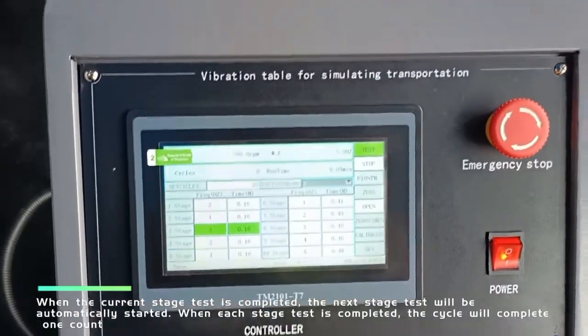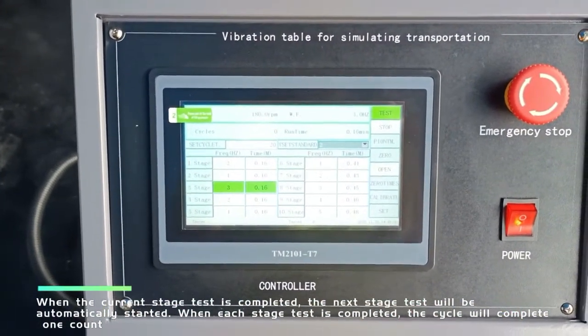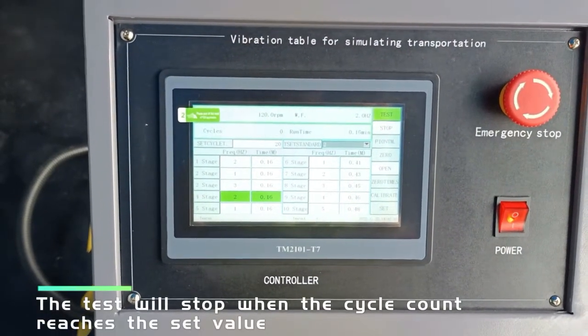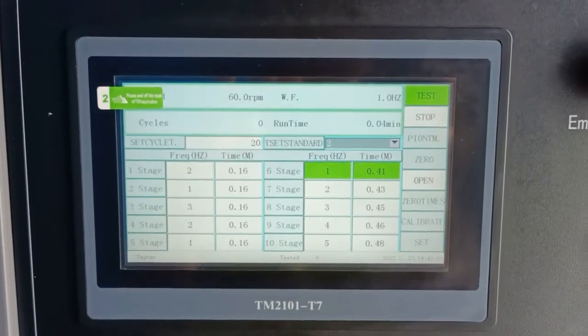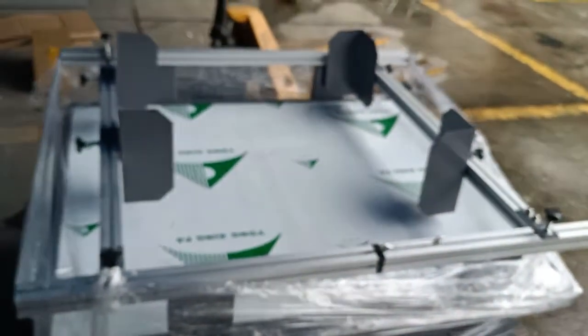When each stage test is completed, the next stage will be automatically started. The cycle will complete one count when all stages finish. The test will stop when the cycle count reaches the set value.